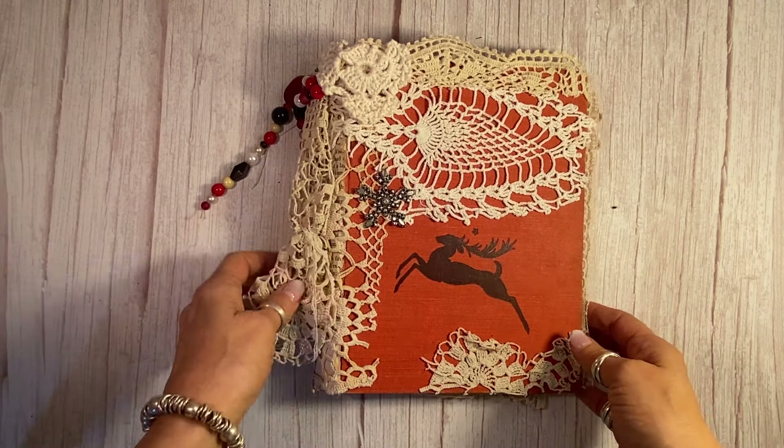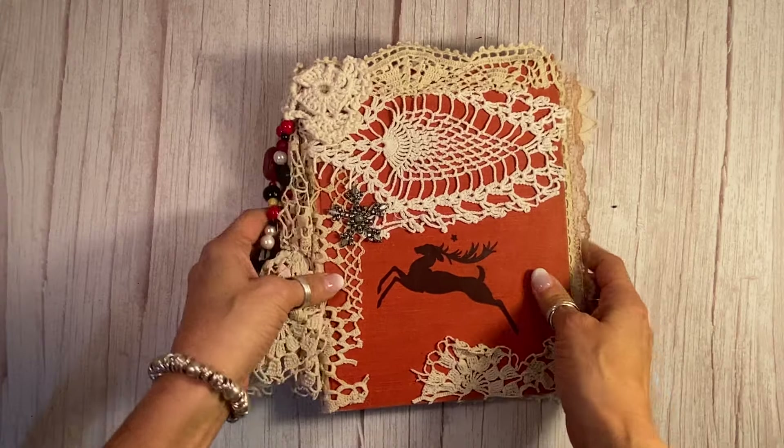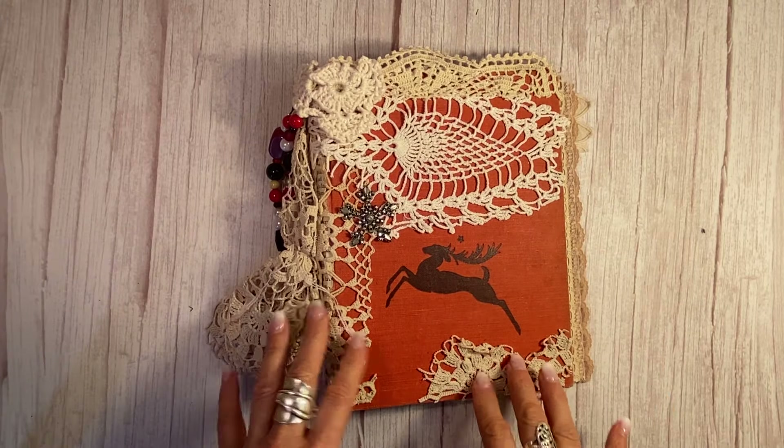It came from a vintage book called The White Stag, and I just love this deer here. It's a typical deer image for Christmas, so that's all that was on the cover.